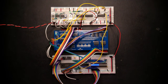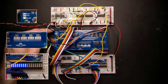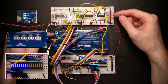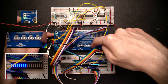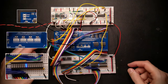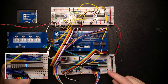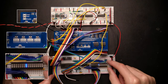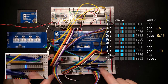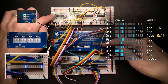We have the enable line pulled high, so the program counter is disabled. We're in reset mode, so it's loading a zero into the program count register. Stepping out of reset: the enable line goes on, there's a zero in the program counter, and we're actually reading address zero and address one for the 16-bit instruction. We see the instruction at address zero, which is 0100 — the no-op. Toggling the clock does nothing because the program counter is still disabled.